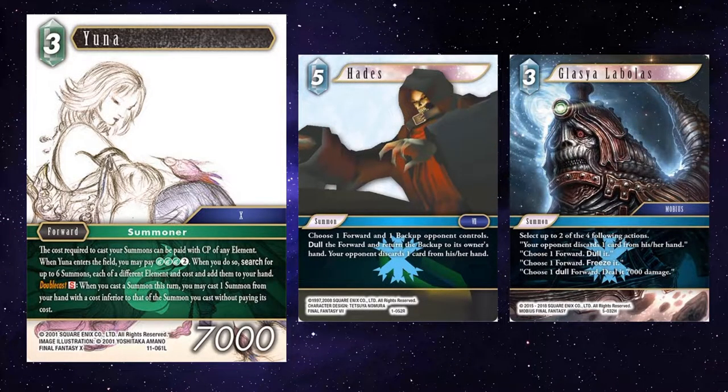Lastly, casting Hades and following up with a Glazia Diablos. Hades will dull something out, returns a backup, and makes your opponent discard. Glaz can either dull another forward, freeze the forward that will become dull when Hades resolves, or just pile on the pain with another discard.